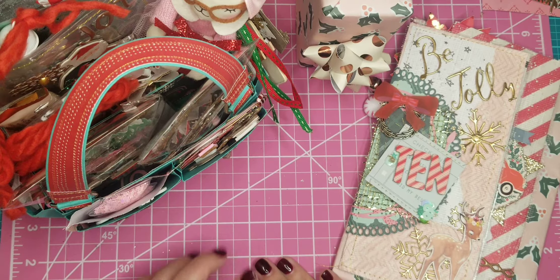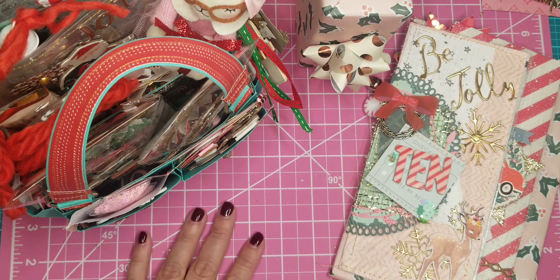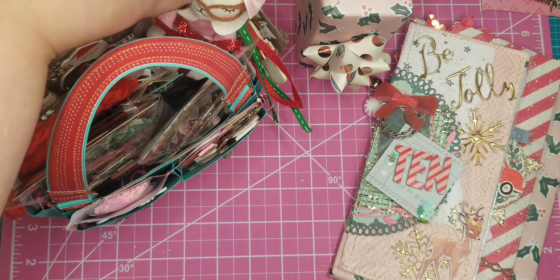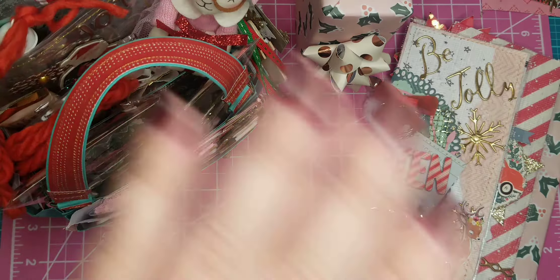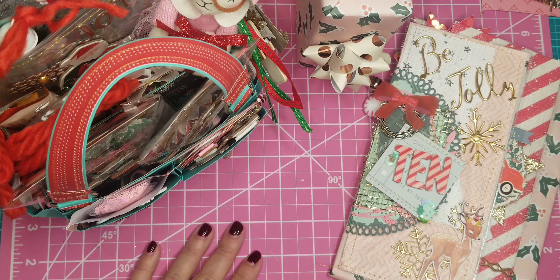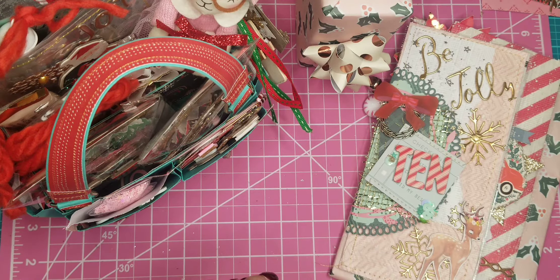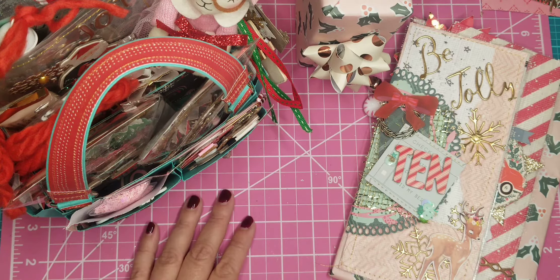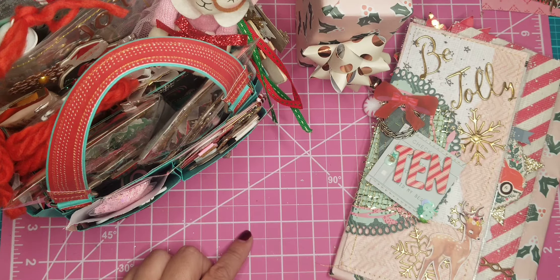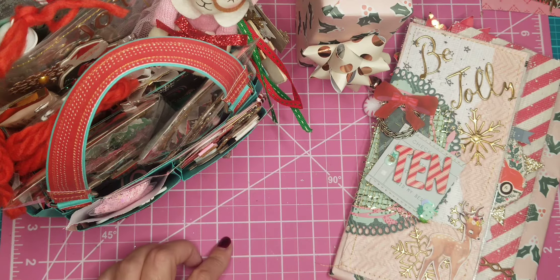Hi guys, Patty here with a 12 Days of Christmas swap slash hop here on YouTube. This is being hosted by Janae — she's Happy Mail Obsessed on YouTube and Instagram — and I will link everybody in the swap down below. We have a pair of crafters posting a video each day for 12 days, and it'll be so fun to see what each pair came up with.